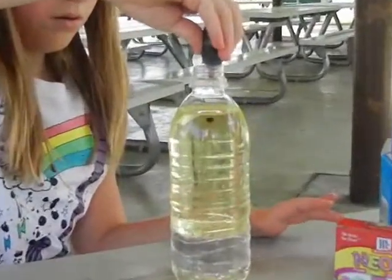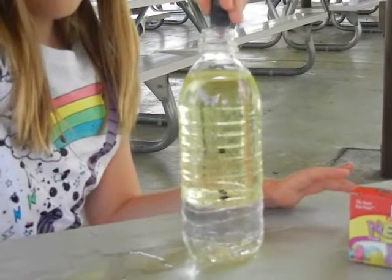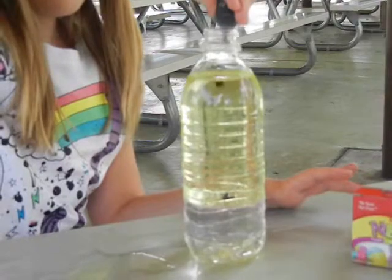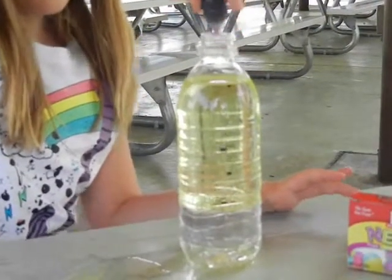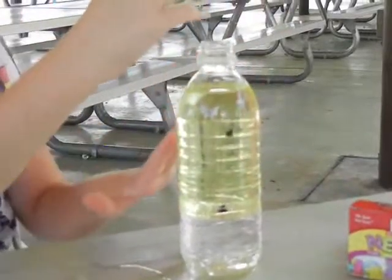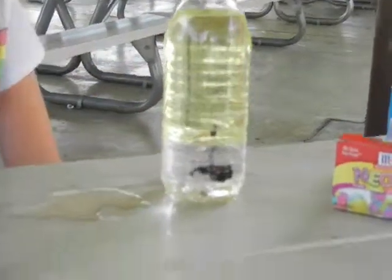One, two, three, four, six, seven, eight. So now you can see little tiny bubbles are falling down through the oil. And now it's getting to the water and exploding. Kind of.